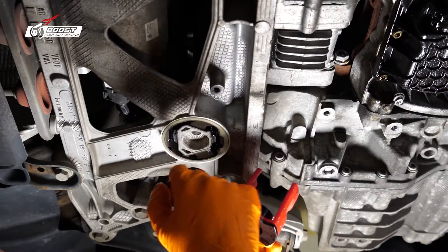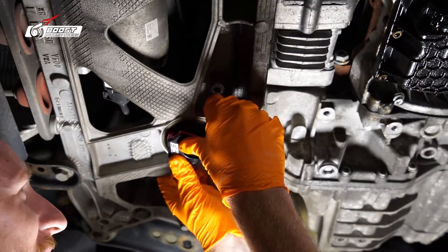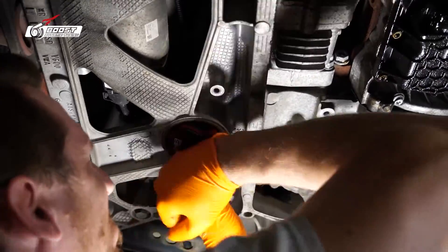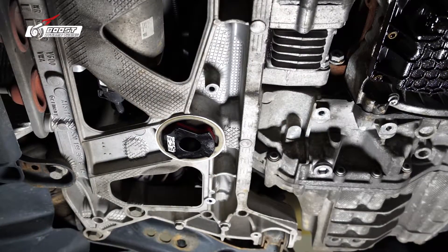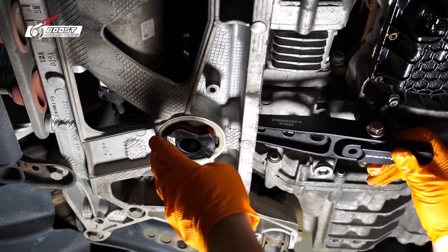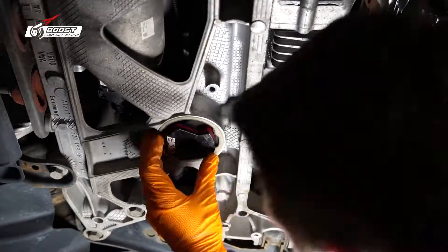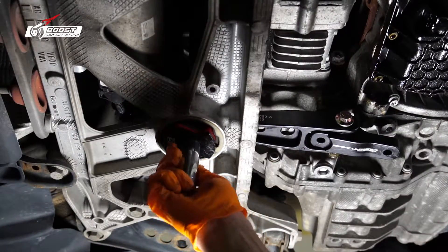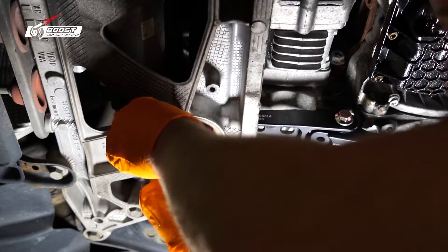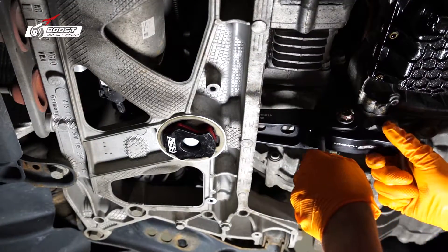You have these ears on the bushing. Let's get that in there. Now let's put the dog mount bolt in. Go ahead and just get these finger tight, and let's get these 16s in there.